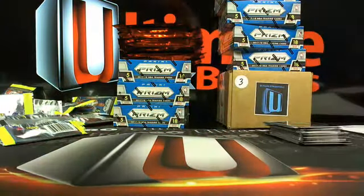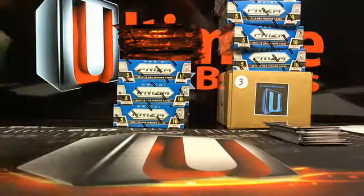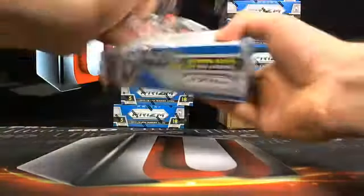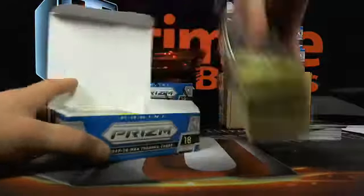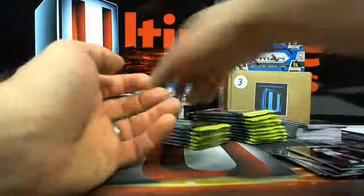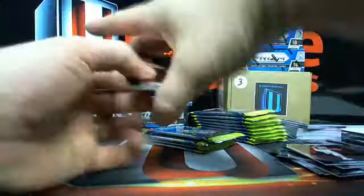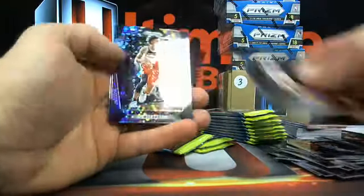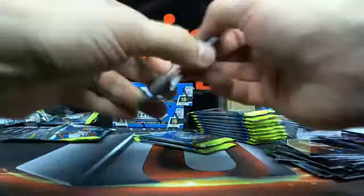We got Rookies and Stars football — two and a half case breaks — then almost two cases of 2016 National Treasury football. Slacking on that final box. Yesterday we did damage on Contenders. I actually ordered some more First Off the Line Contenders to break here hopefully soon. Justice Winslow to the Heat. Kyle Kuzma. Austin Rivers numbered to the Clippers. Markelle Fultz — I said he's coming back soon.